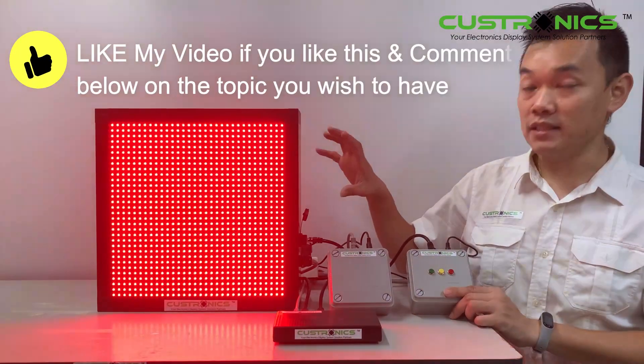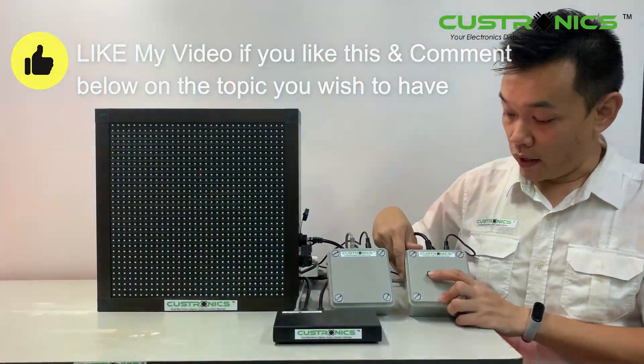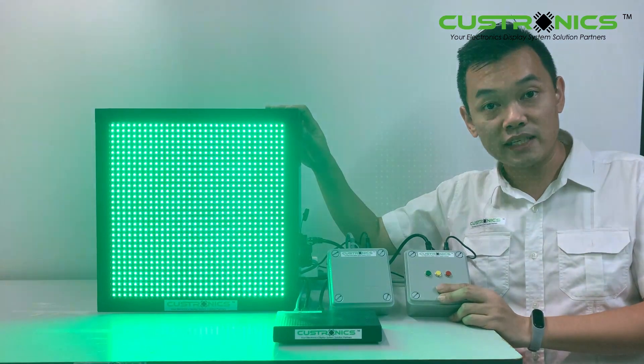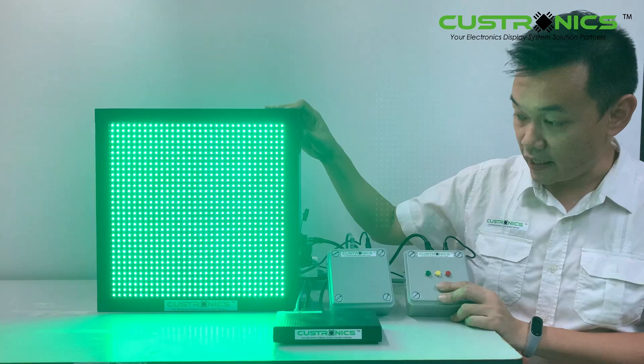Once switched on, you can see the three colors will be flashing. So this is the green color button. Once you press green, the display will turn into the green color, which means the go-kart can operate as usual.